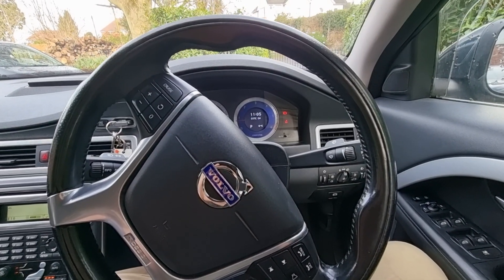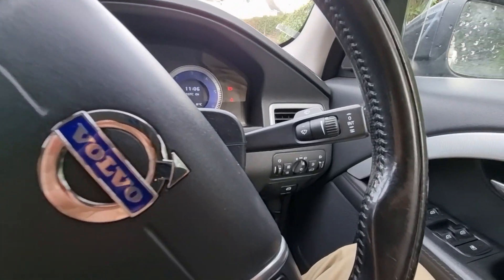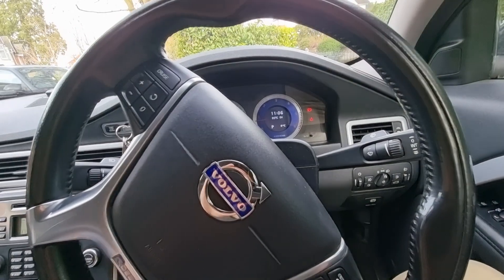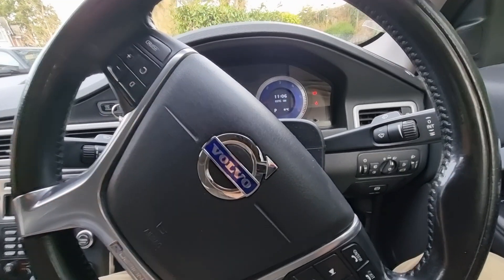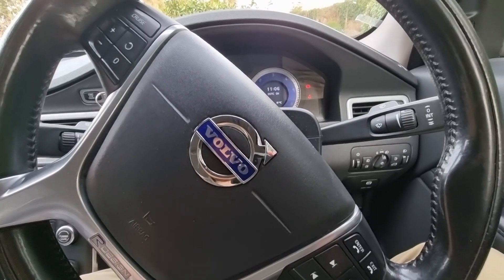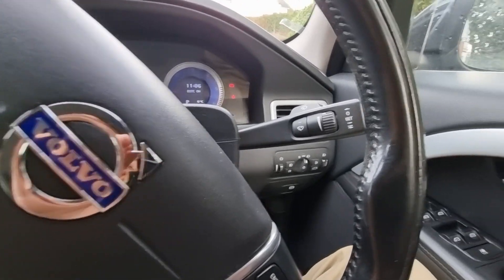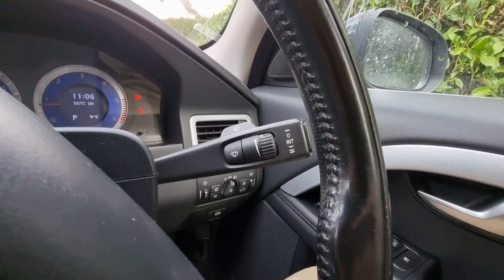Hi guys, welcome back to the Drive Life channel. In today's video we're going to be showing you how to use the wipers on your Volvo S80. I've been doing a few ancillary control videos recently because I think it's useful to get to know these things, and I spread them out through the content we've got. Let's take a look at the stalk itself.